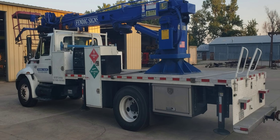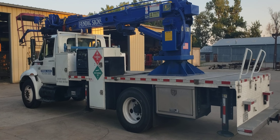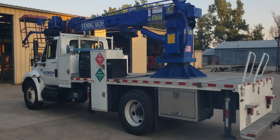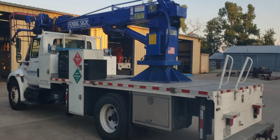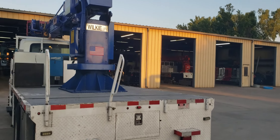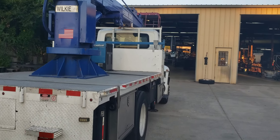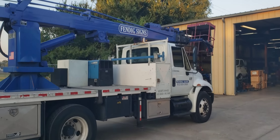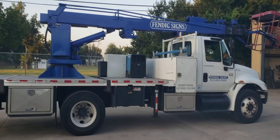Good morning, Wilkie fans! This is Brian over here at Wilkie Manufacturing. Today I've got a before video of a truck we're doing a changeover on — I wanted to do a before and after. I'm going to walk around it. This is a Wilkie model 72R we're getting ready to do a changeover on. It'll get a new cabin chassis, we'll freshen up the boom, and rework the bed.